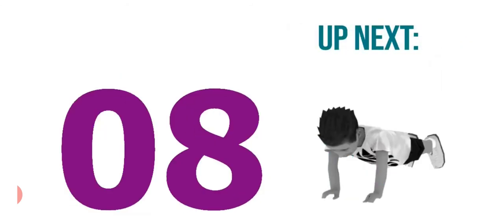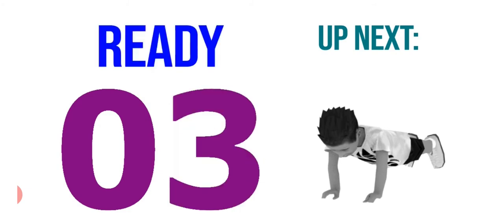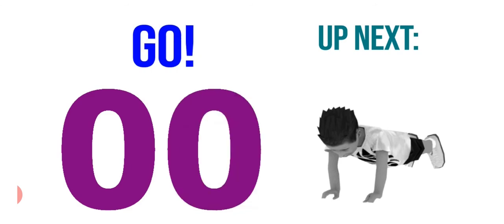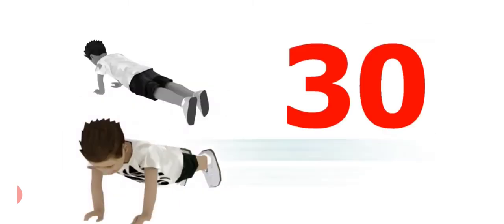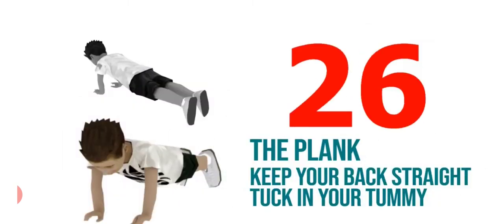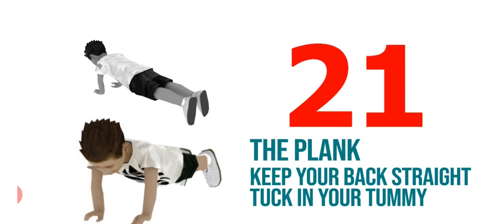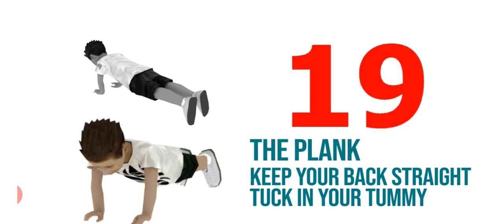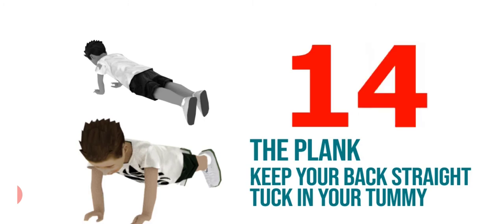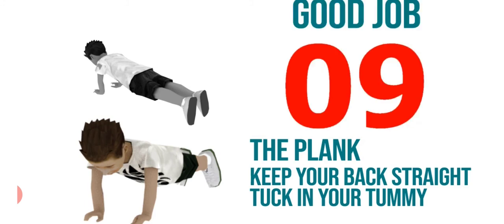Now next exercise — the plank. Keep your back straight, tuck in your tummy. You have to complete it in 30 seconds. Keep your back straight. Good job.